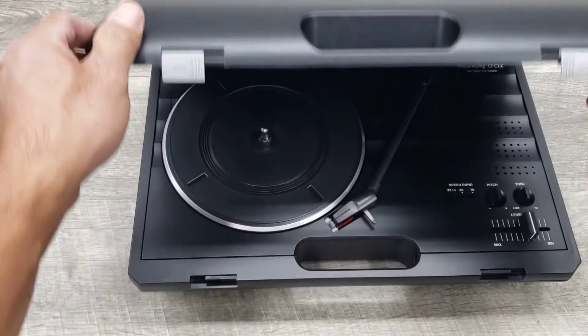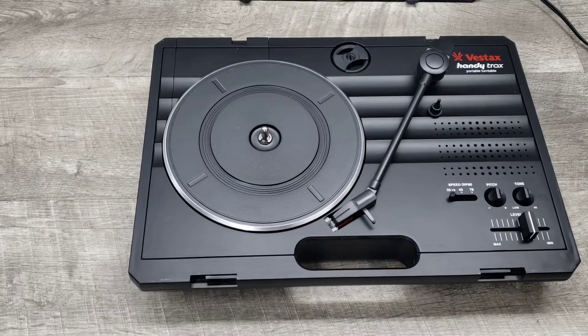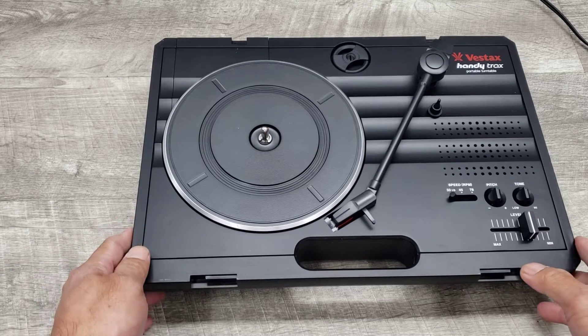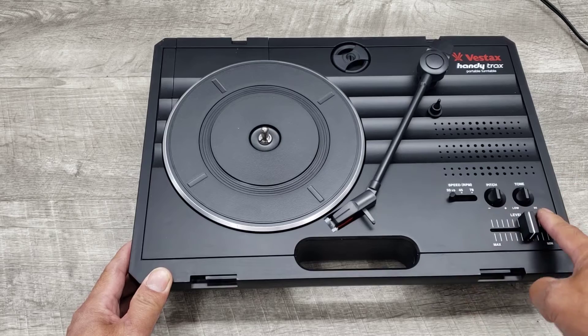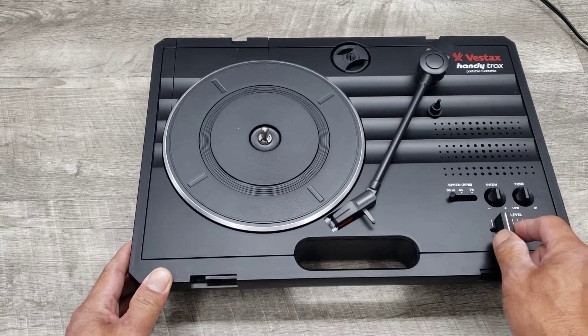Simply open this up and here is the player. It's got its own built-in speakers on one side. It's got pitch control, tone control, and a volume or level control on this side.